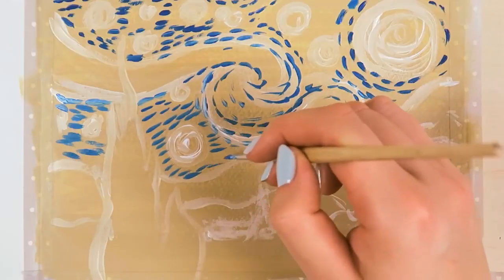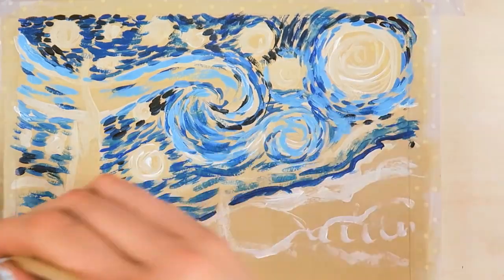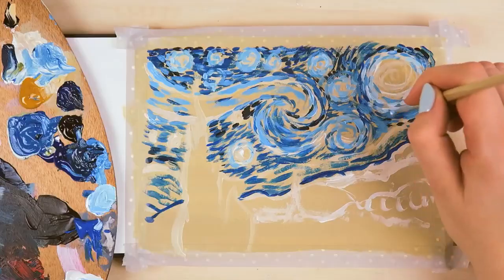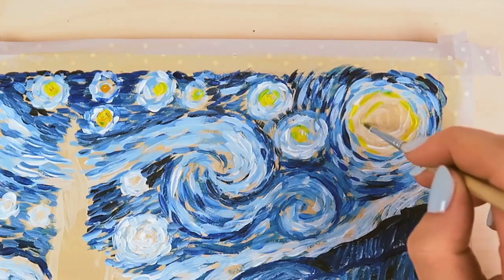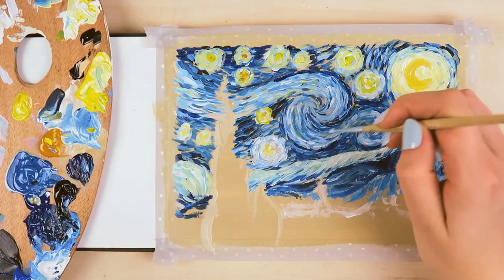It's about experimenting with this technique and having fun painting. And you can always tone around the stars. Just keep adding more and more paint to the surface. As you can see on his painting, when he applied the yellow paint, he was exactly as on the painting.